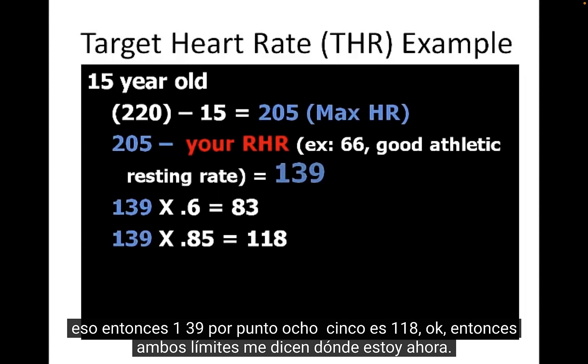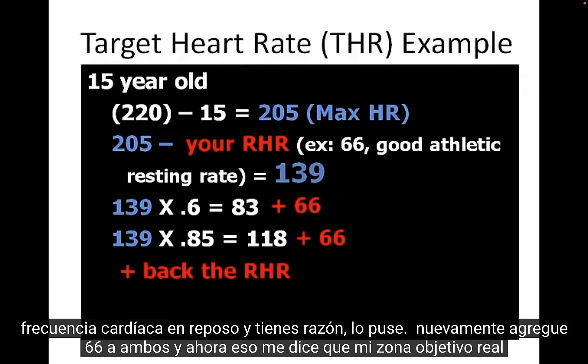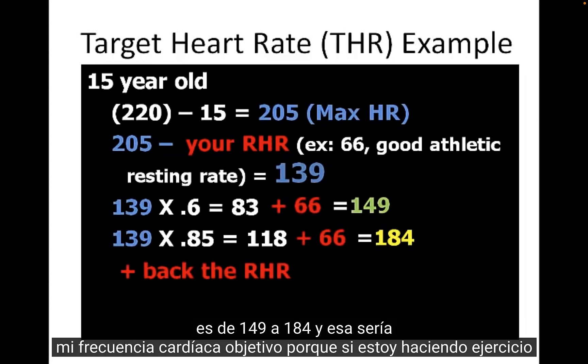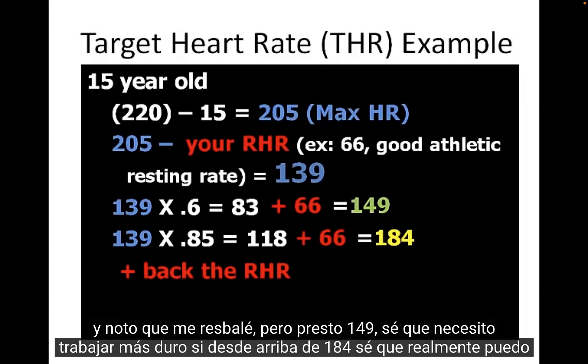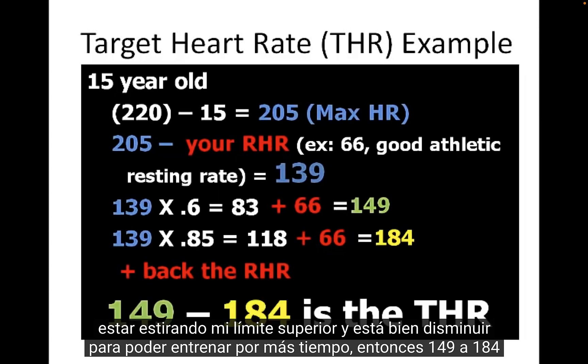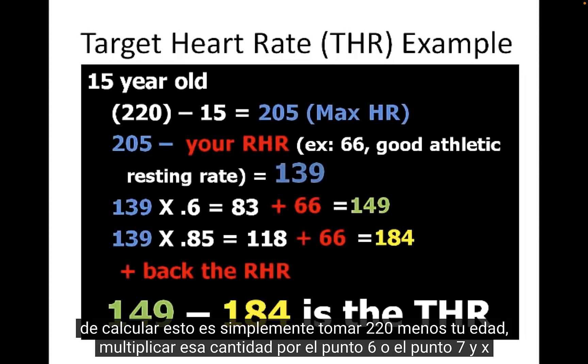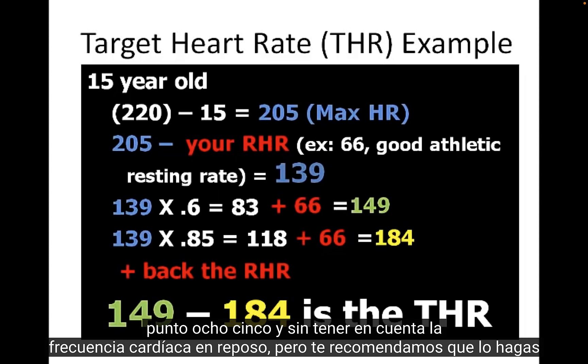Both those values tell you where you're at. You then add the resting heart rate back: add 66 to both, giving a target zone of 149 to 184. So if you're working out and you slip below 149, you know you need to work harder; if you're above 184, you may be stretching your upper limit and should ease back to work out longer. The simpler method is just 220 minus age, times 0.6 or 0.7 for the lower end and 0.85 for the upper — though factoring in resting heart rate is more accurate since not all 15-year-olds are the same.